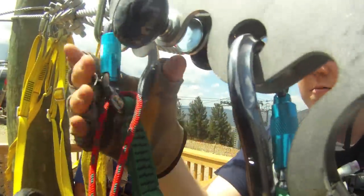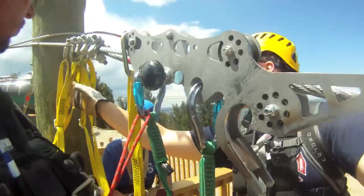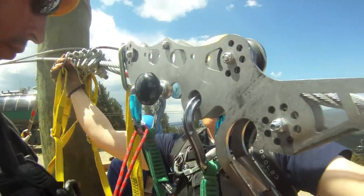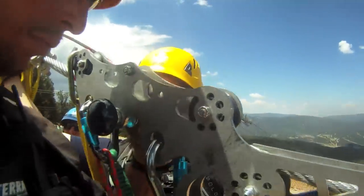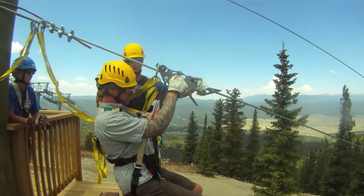It looks good. Harness. Main line is clear. Transferring — sir, you're gonna keep your hands on both those knobs the whole time, don't let go, and then follow the instructions at the bottom. Alright, have a good try.